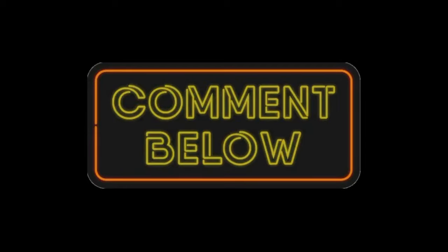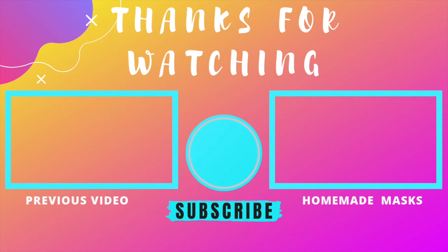Would you like to see another blackhead removal video? Let me know in the comments below, and if you like what you just watched, please make sure to subscribe. I hope I'll see you in the next one. Pura Vida!